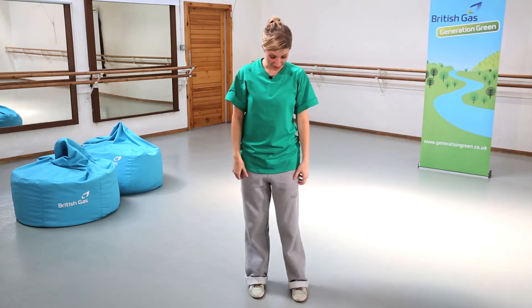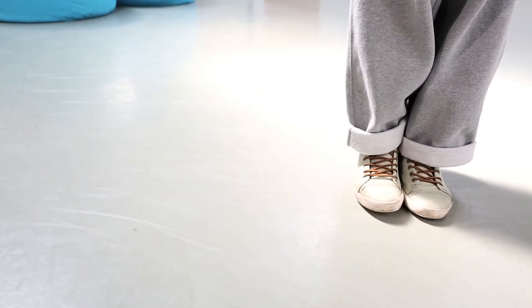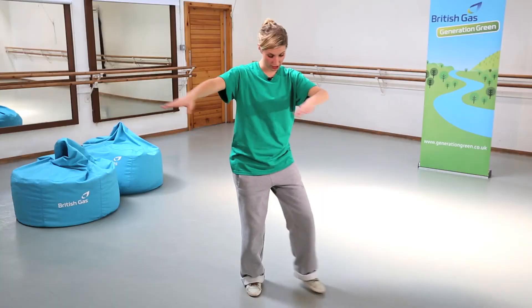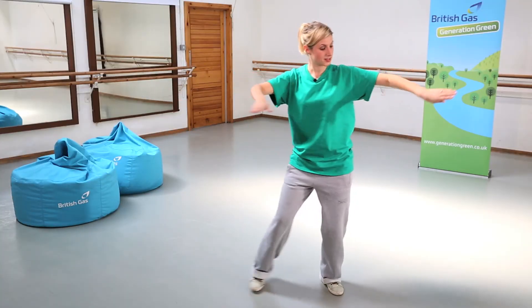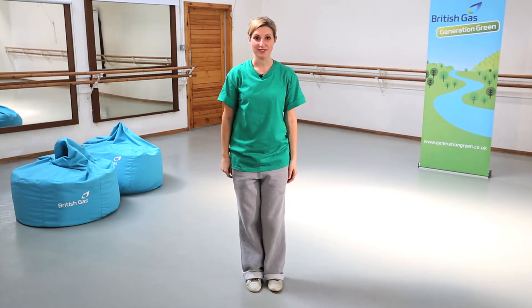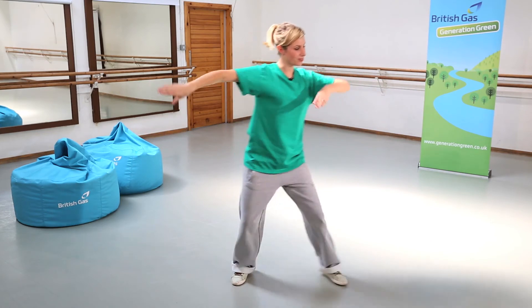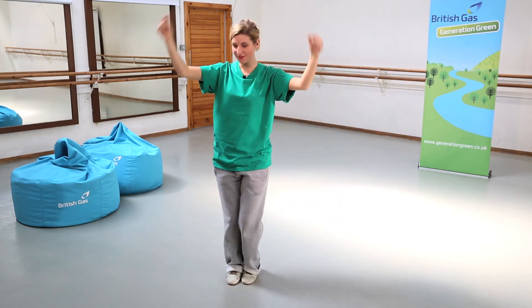Legs again really, really simple — exactly the same. We just do step, together, step, together. So we've got step, together, step, together. Let's try that to speed: five, six, seven and one, and two, and three, and four. Let's give that a go with the music.